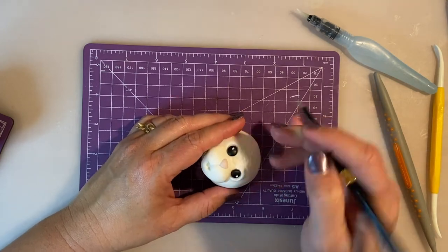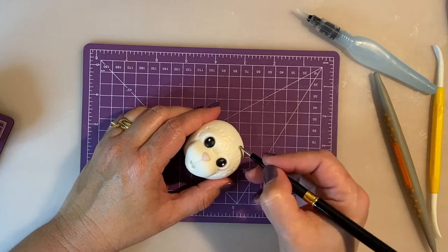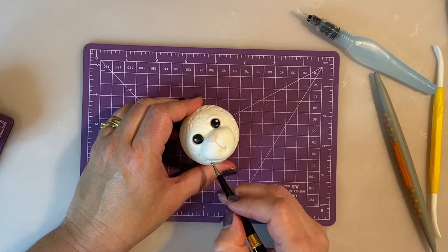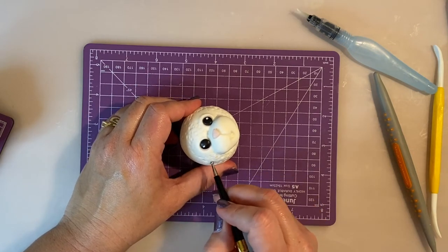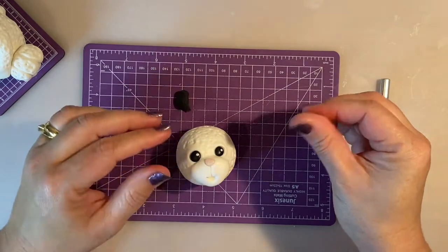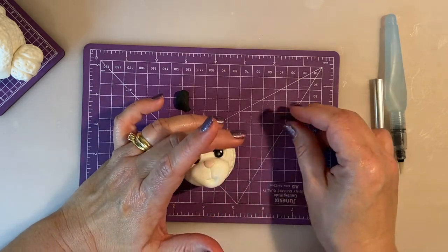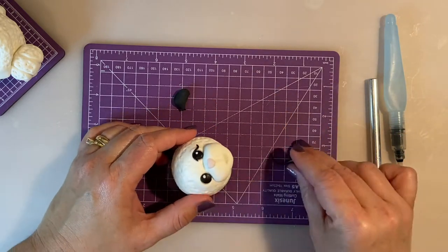I do the same texturing on the rabbit's head to make it look as fluffy as the body. I leave the area around the eyes without texture to give more emphasis to the eyes, and also the mouth area stays smooth and soft. To finish the eyes I add some lashes using a little bit of black sugar paste to create a cute lash and make it look more feminine.